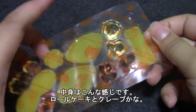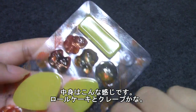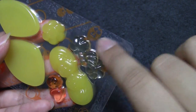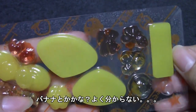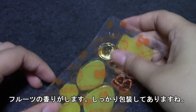Ta-da! So here is a little packet of gummies, and I guess this is the roll cake. These are the crepes, and here are the little fruits. What is this? It's supposed to be a strawberry, I guess. Maybe cream. And bananas. I'm not sure. And these are strawberries too? I don't know — can you guys tell? It smells very very fruity and they're packaged very nicely and airtight.